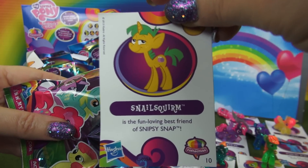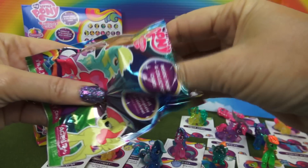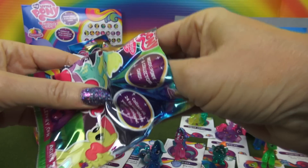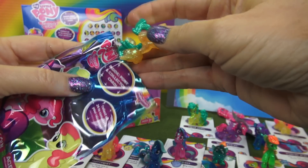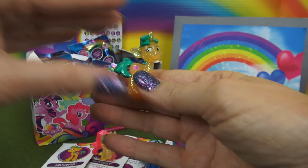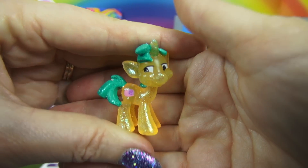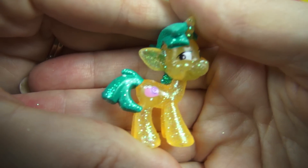Here's our last one, Snail Squirm. This one is yellow in color on the body, green on the mane and the tail. And look, it has the cutest little snail as a cutie mark.